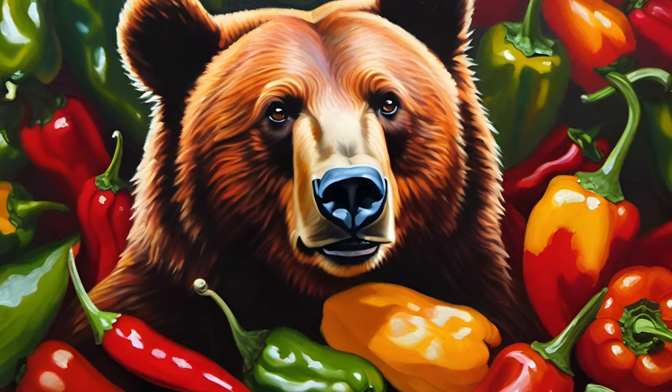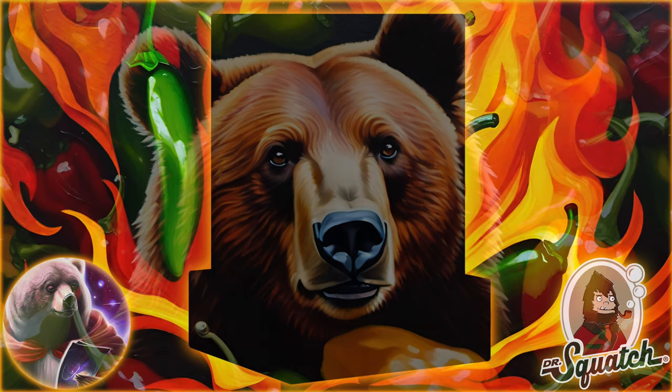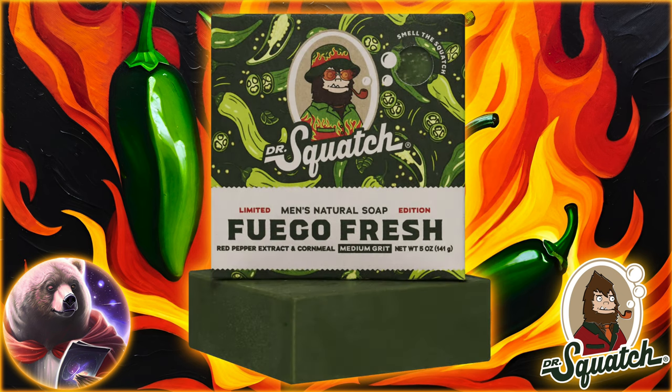Yow, man! Welcome! Today, we have some exciting news. We got a hot new drop from Dr. Squatch — a bar so fiery, it turns even the coldest shower into a scorching downpour. We're talking the Fuego Fresh, my boys. This jalapeño brick is looking to bring the heat to a shower near you.